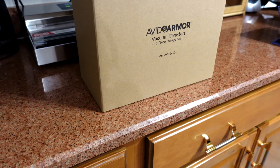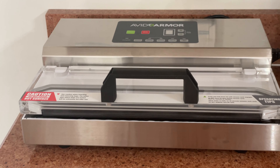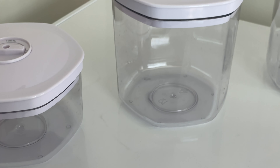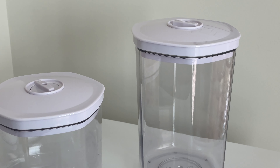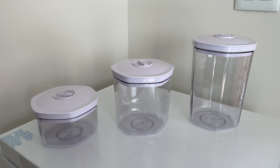I'll let you guys know as I'm using it and preserving things how I feel about it, but so far it seems like a worthy investment. I hope I'm as happy with it as reviewers have said they are. That's everything I've picked up so far for the garden. Let me know what you think of this vacuum sealer and the other tools — if you've tried any of them, seen them, or have them on your wish list. I appreciate you spending time with me in the kitchen today. Don't forget to visit the affiliate links in the description box — I'll have all these products listed with my Amazon links. Let's keep learning, sowing, and growing together. Until our next garden update, bye!